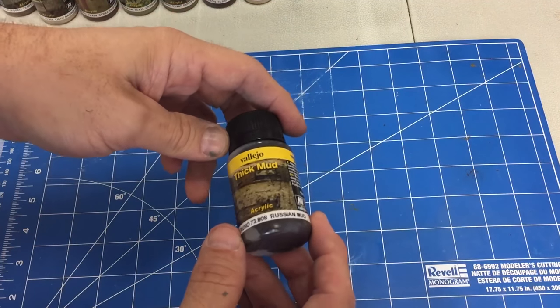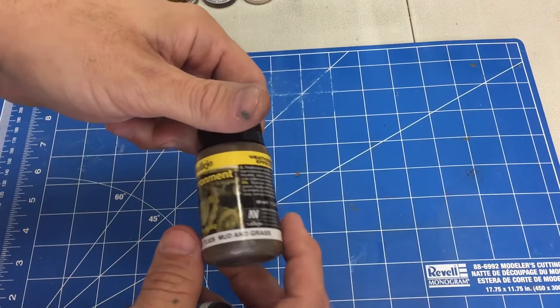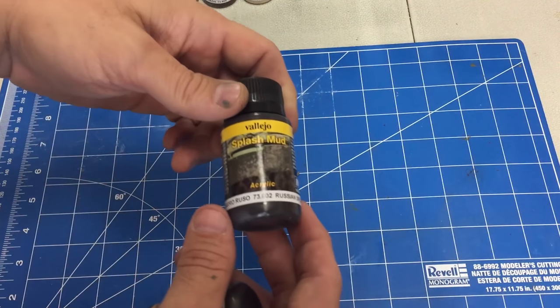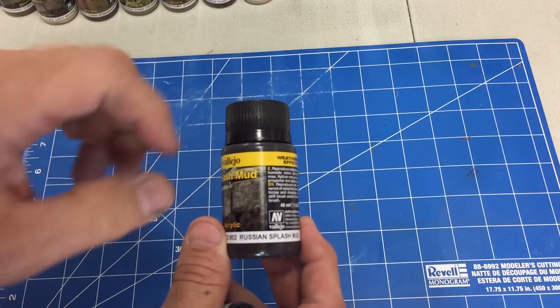We have Russian mud, which is very, very thick. In fact, it won't even move inside the bottle. Next one they have is a mud and grass combo, which actually has fibers of grass mixed in with the mud. We've got Russian splash mud, which is of medium consistency.